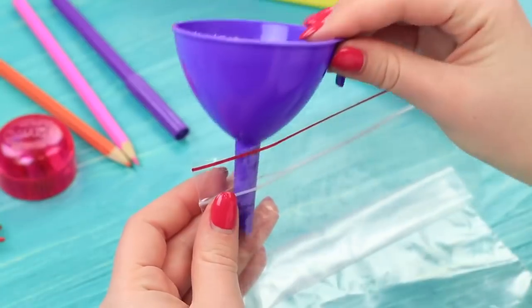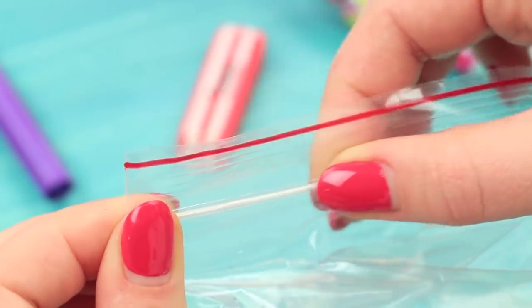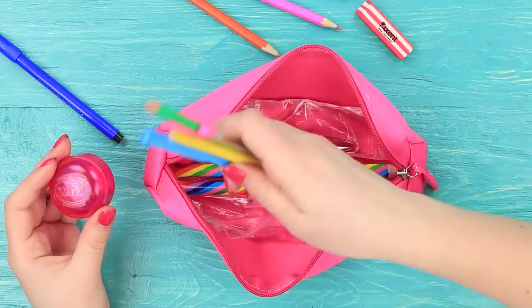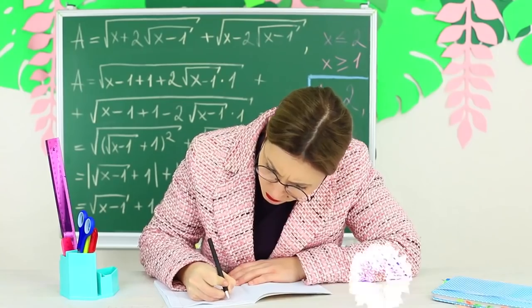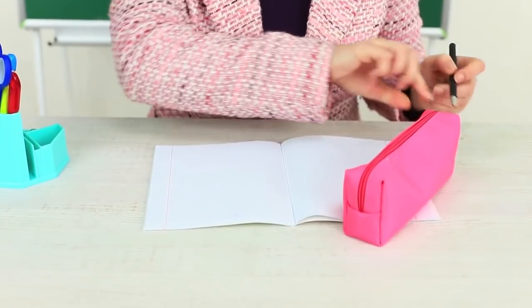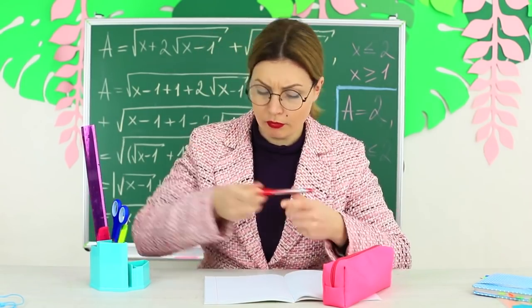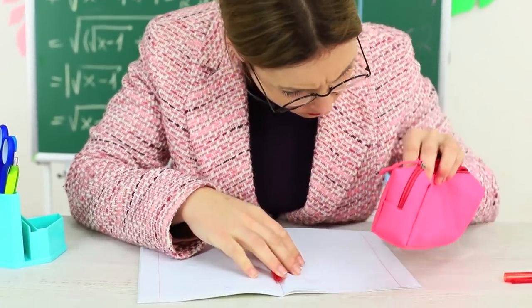Let's prepare an aquarium pencil case for the teacher. Fill a Ziploc bag with water, zip it and put it into an empty pencil case. Put school supplies on top. Shift the pencil case closer to Ms. Smith. She puts a pen in it without looking and pricks the water bag accidentally. Little by little the desk is being flooded. The teacher is confused — where does the water come from?